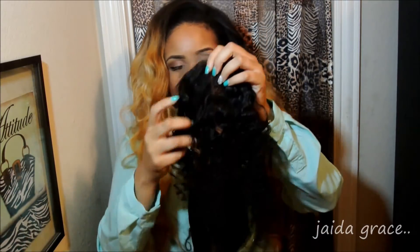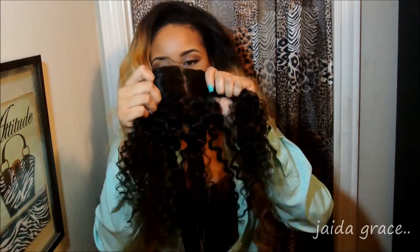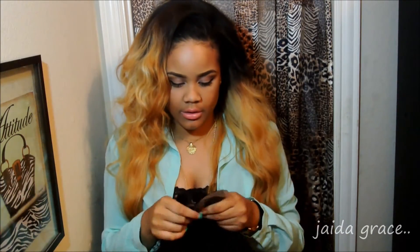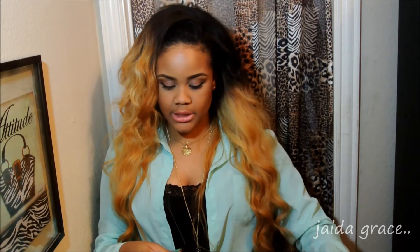Last but not least, I have my 16 inch closure. The closure came parted down the middle, but it can be parted anywhere. The knots are not bleached — I wasn't expecting them to be bleached, so I'll be bleaching those.